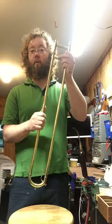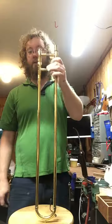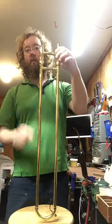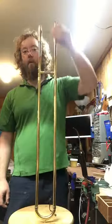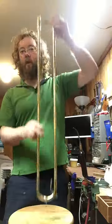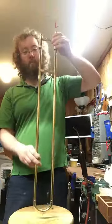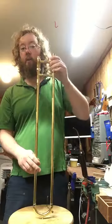So I've got a simple test for you. Take your slide, set the crook on a flat surface, make sure your slide lock is off, grab the inner slide, and lift straight up. You should be able to lift it up quickly without the outer slide coming with it. If you lift it up and the outer slide comes with it, it's time to send it in and get it smoothed out — you're working too hard.